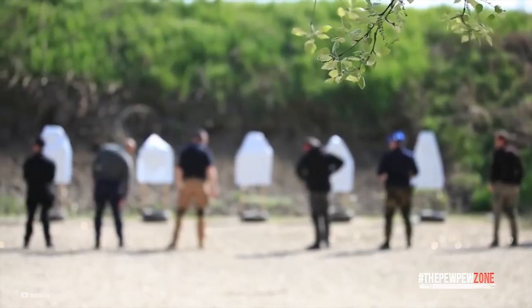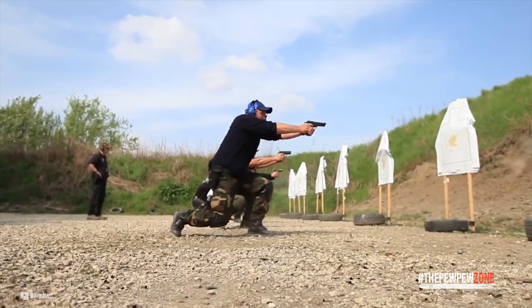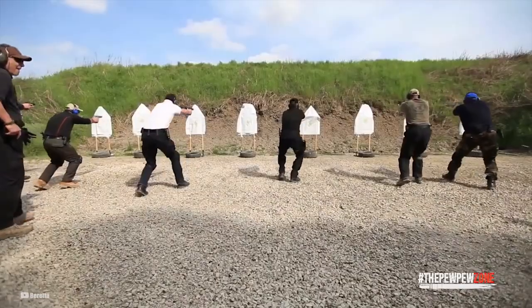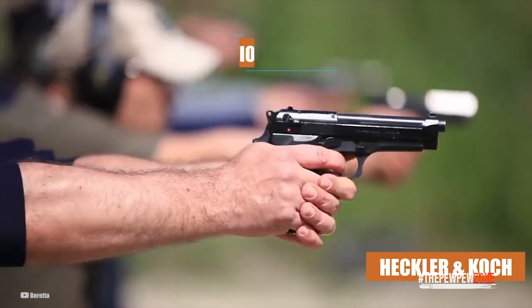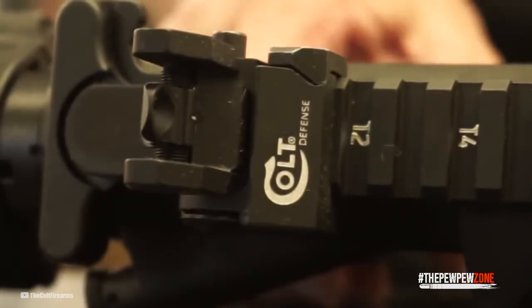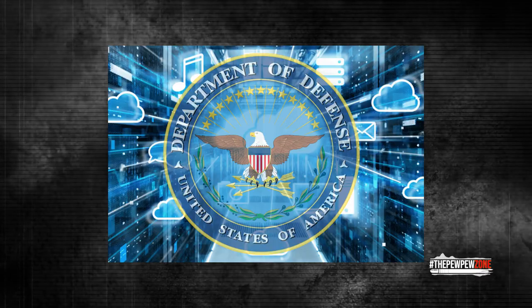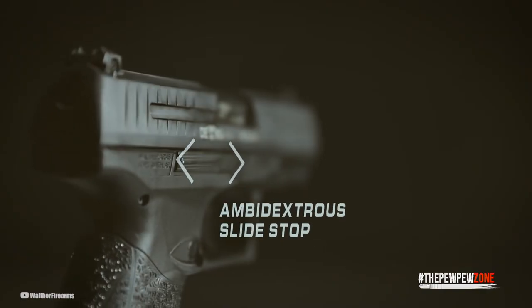The Joint Services Small Arms Program, a new handgun competition, was being tested by Americans in 1978 as a replacement for the venerable M1911. Rival brands included Heckler & Koch, Fabrique National, Walther, and Smith & Wesson, and Colt even received a second chance to triumph. The DOD requested a quality grip, a simple magazine release, and an ambidextrous safety.